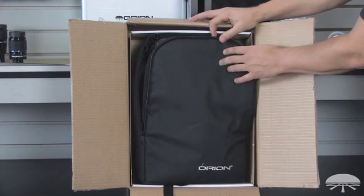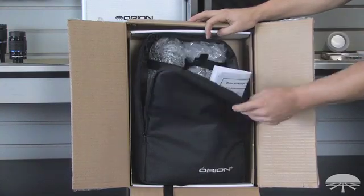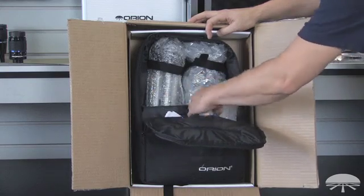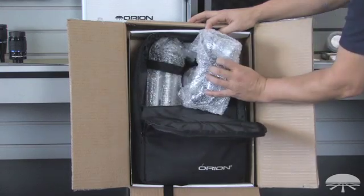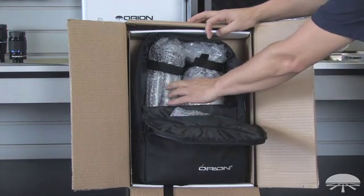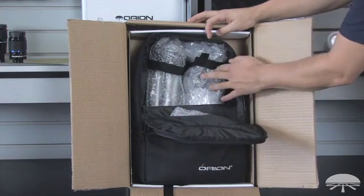You'll have to unwrap the tissue paper that's around the backpack, and inside you'll find everything that's included: the manual, a little bubble-wrapped pack of accessories, the eyepieces, the finder scope, the tripod is on the left inside some bubble wrap, and here's the telescope under its own bubble wrap.